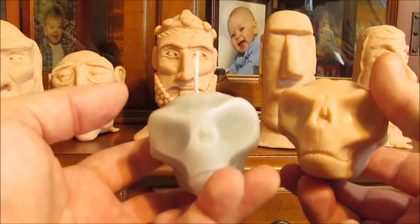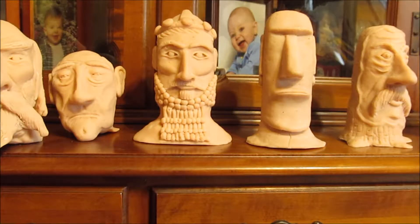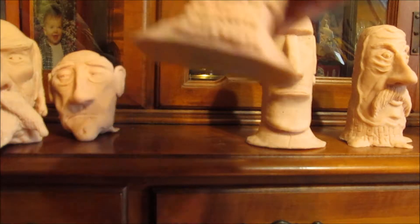Here's an even creepier little one — I wanted to do an alien skull. I guess he turned out pretty good. But anyway, check out my shop if you want. Not all these are candles yet — I want to make one of this guy.